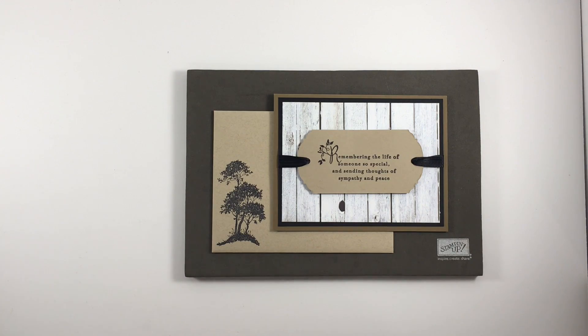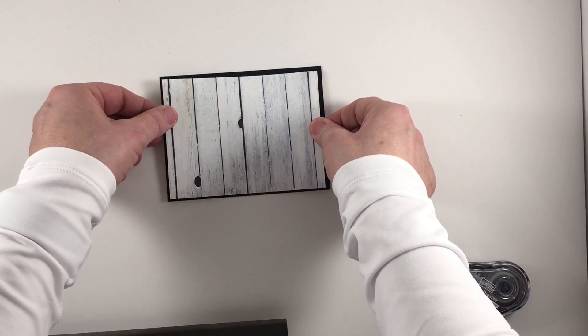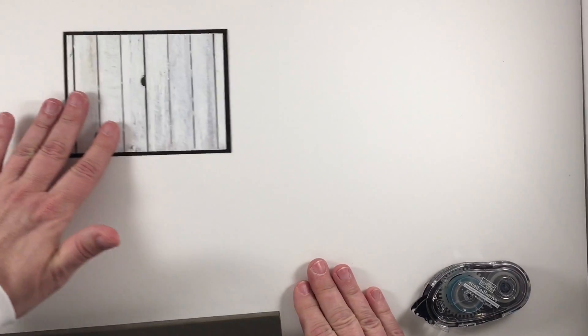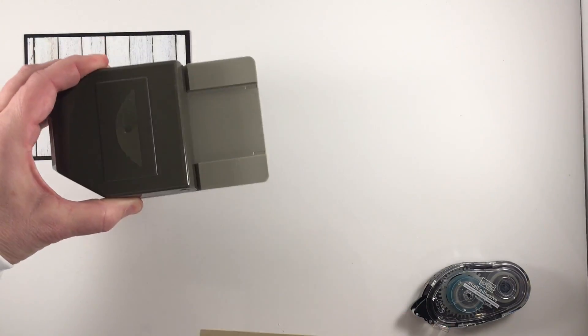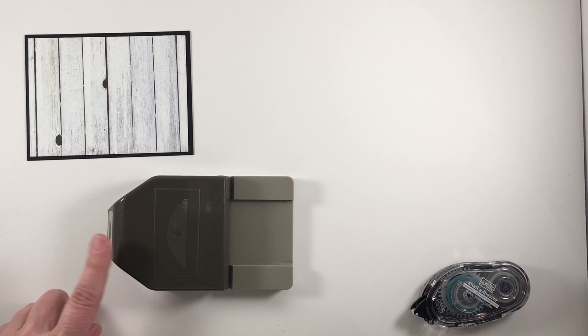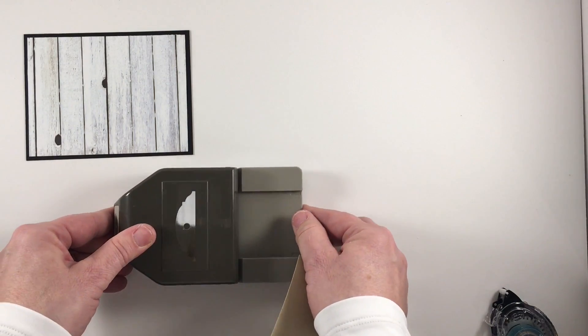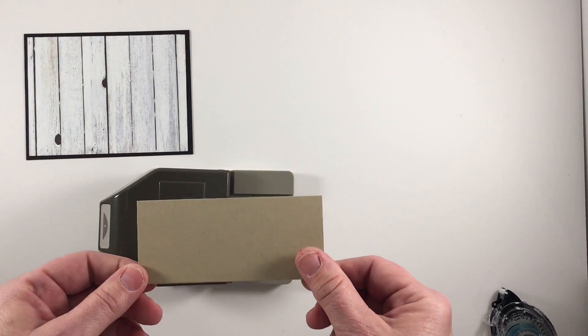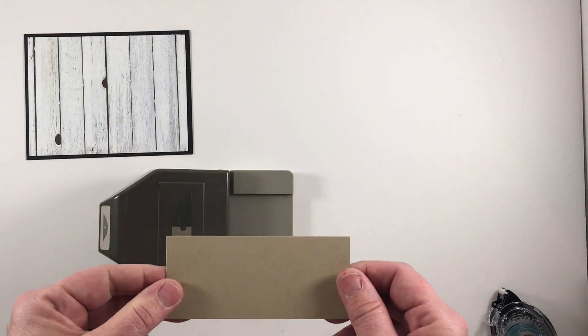Now let's get started on showing you how I made my card. I first adhered my background paper to the Basic Black cardstock. I'm going to set that aside for just a moment and now I'm going to work with Crumb Cake cardstock and my Ornate Tag Topper Punch. The Ornate Tag Topper Punch is on sale this week as a weekly deal, so if you don't have it now is a great time to grab it at a great price. My cardstock measures two inches because that's the width that will fit in the tag topper punch, and it's four and a half inches in length.